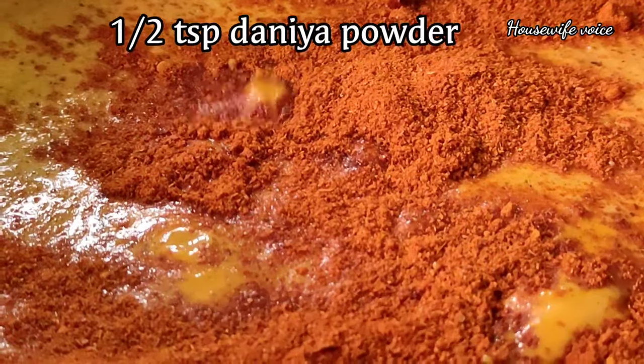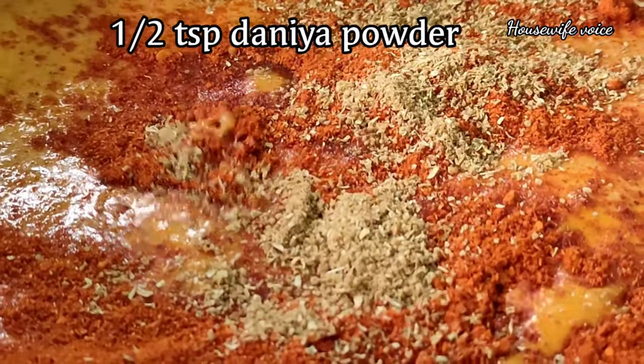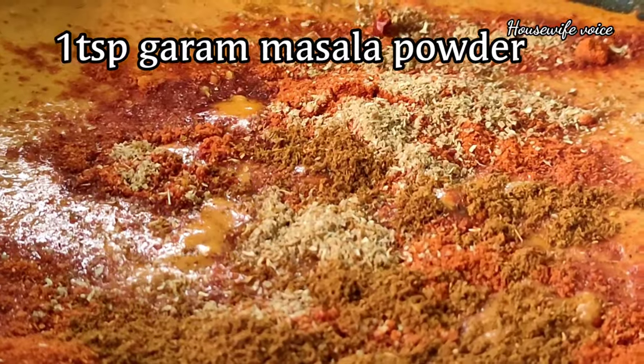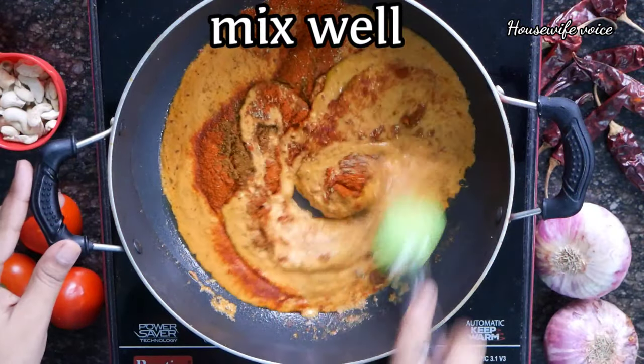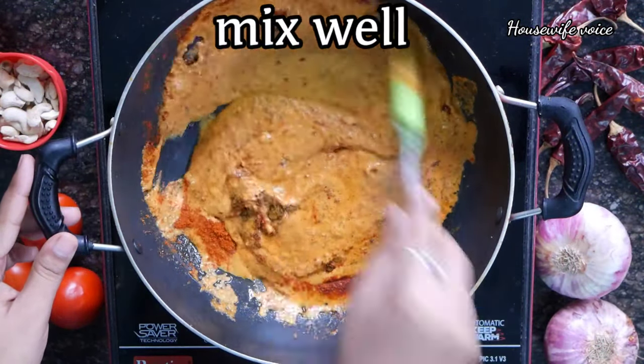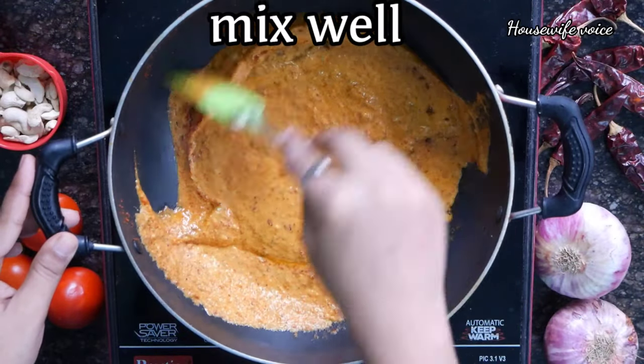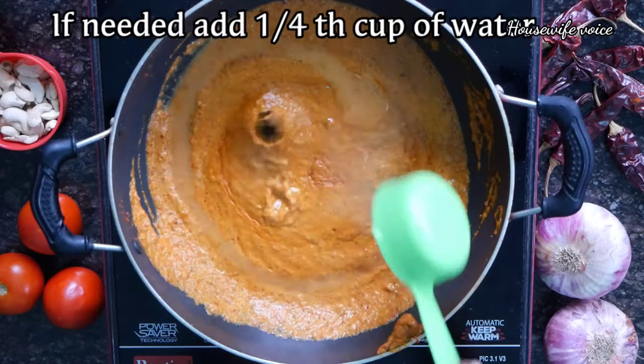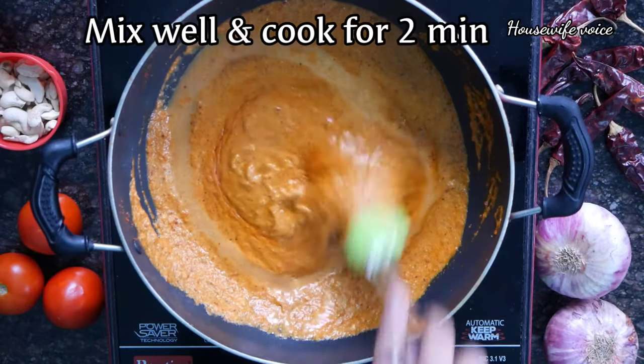Add 1 tablespoon of chili powder, then 1 teaspoon of chili powder. Add 1 teaspoon of salt and fry. Now mix and fry. Add 1/4 cup of sauce.